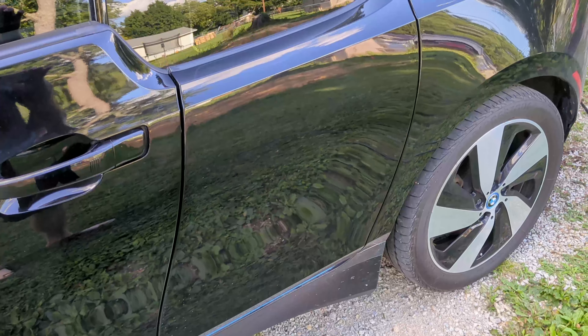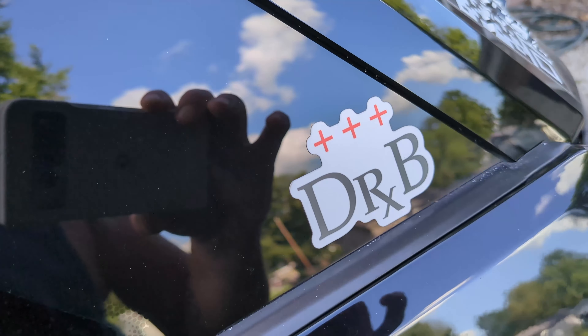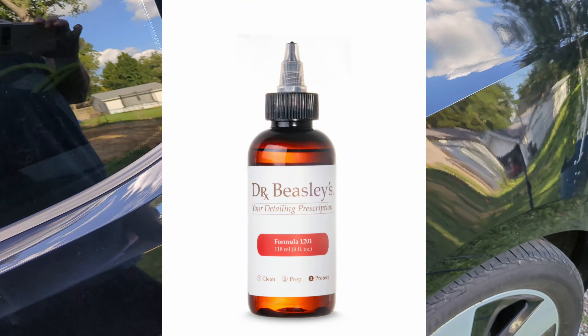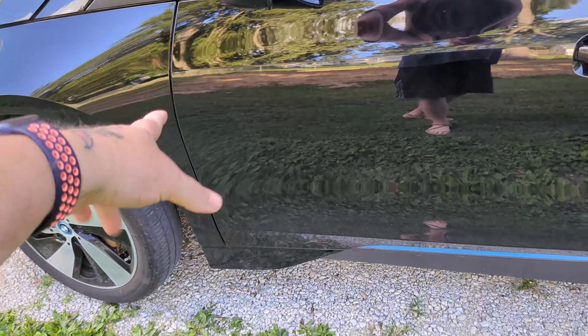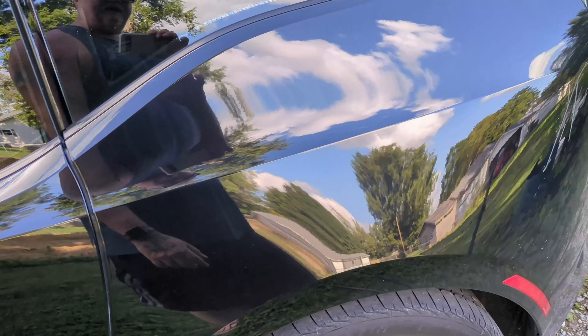The front has PNS Legend, and then everywhere from the door on back I kept with Dr. Beasley's since I didn't want to take my sticker off. I put Dr. Beasley's on there — I put 1201. 1201 is just so easy to put on and it does just as well. I'll spray the car here in a second on this side so you can see the difference between Legend and the Dr. Beasley's.